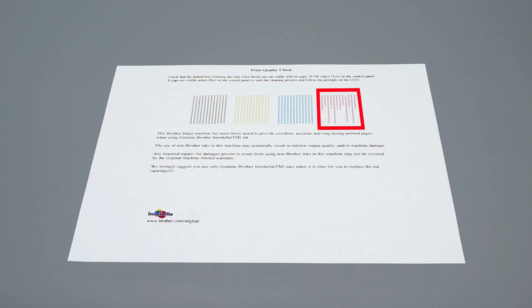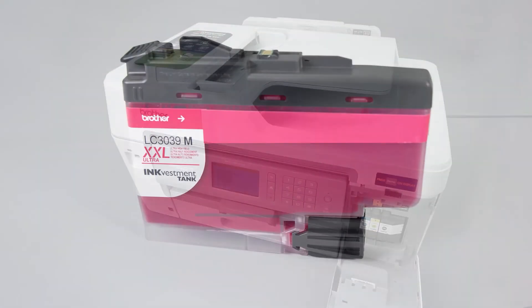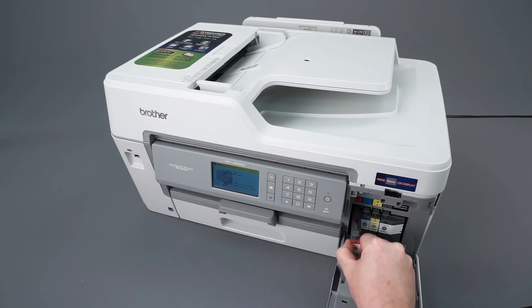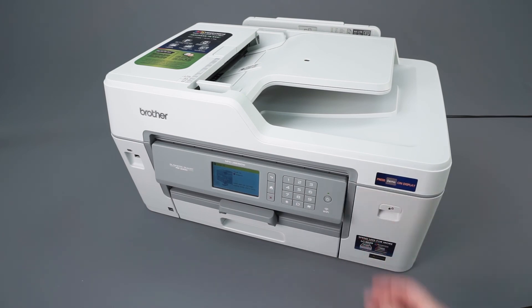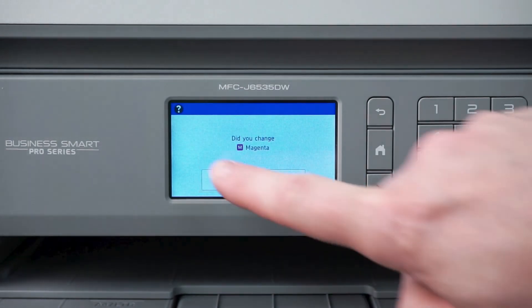If there are still dots missing, you'll need to verify ink compatibility. Open the ink cartridge cover and press the lock release levers to release the ink cartridges that correspond to the missing colors. Remove the cartridges and verify that they display a genuine Brother InkVestment Tank logo on each label. Replace any non-Brother cartridges found. Close the ink cartridge cover and repeat the steps of this video. When prompted whether you've replaced the cartridges, press Yes.